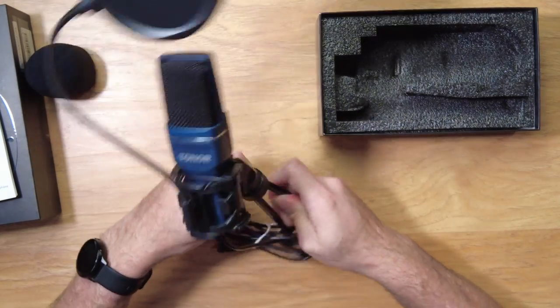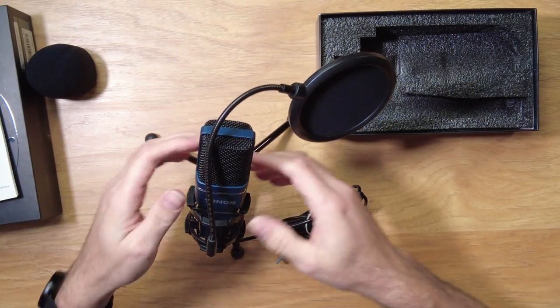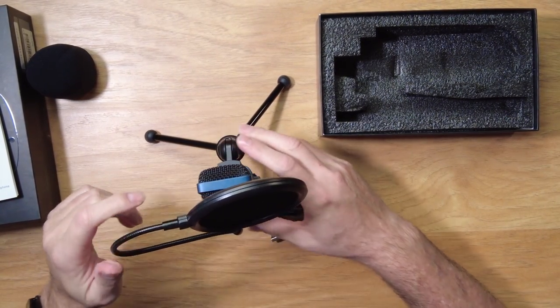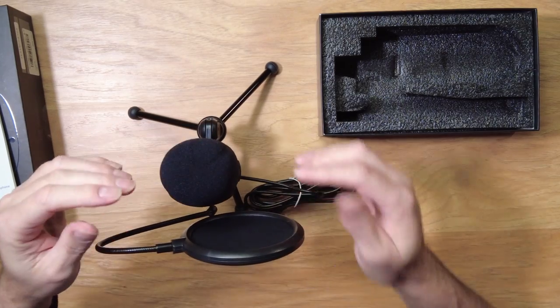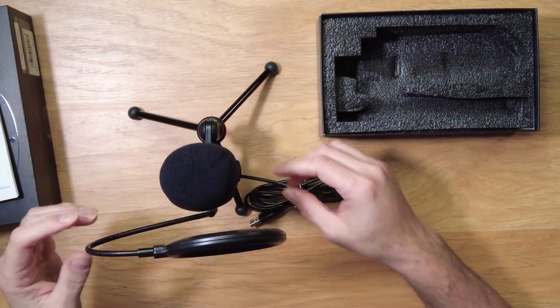You can pop this open like that — it's all adjustable. You pop the microphone right in there, and this little piece on top helps with pops, sprays, breaths, and things like that.